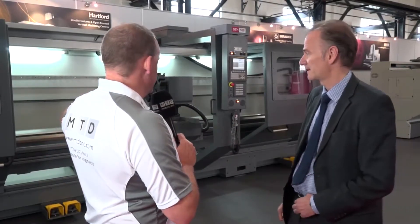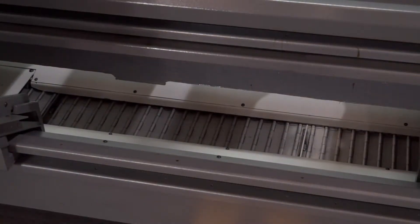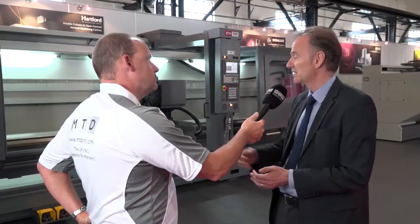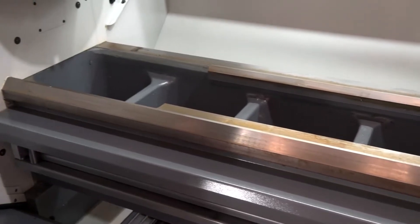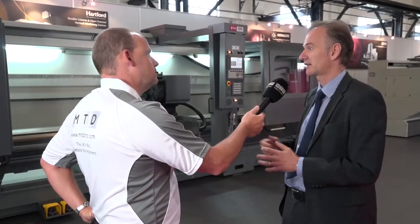What about when we look into the machine here? Some of the things I've seen already is the swarf evacuation — that's quite important, isn't it, because you're going to be doing some big parts. That's right. The coolant and swarf management on the machine has been very well thought out. There's a central swarf conveyor right underneath the main induction hardened slideways, the bedways of the machine. And the guarding system deflects the coolant and the swarf very nicely into that conveyor.